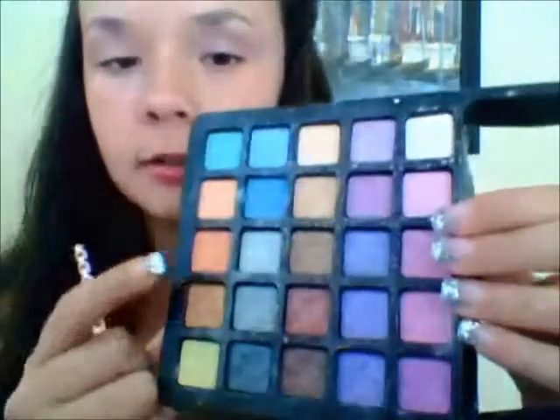Now we're going to be moving on to the gold color. I'm going to be using this gold color just for the inner corner, just to pop it out. So just like that.